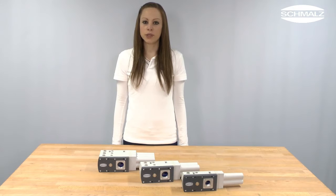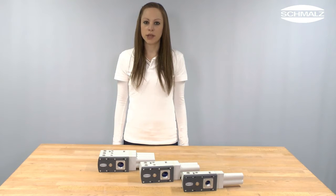Depending on the performance level, up to six eco-pumps are integrated in the housing. They are responsible for the ideal combination of suction capacity and energy efficiency.